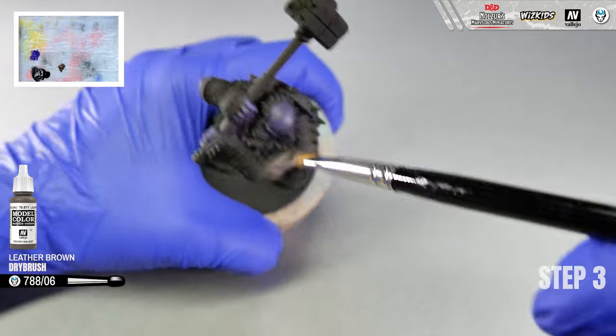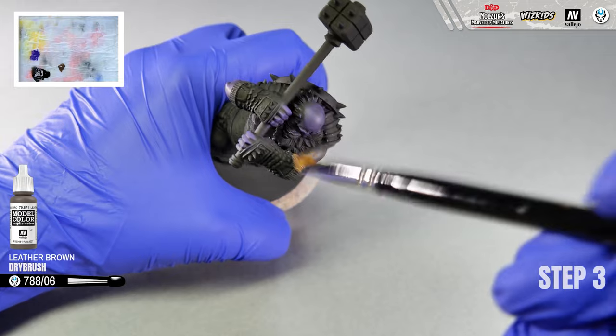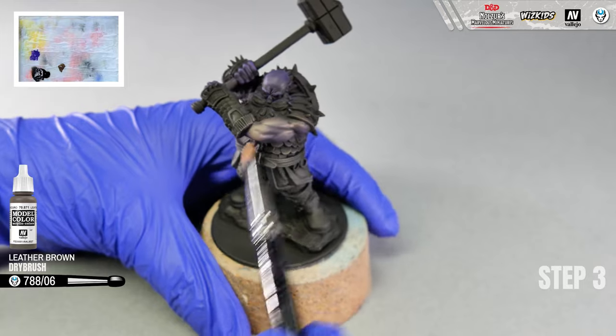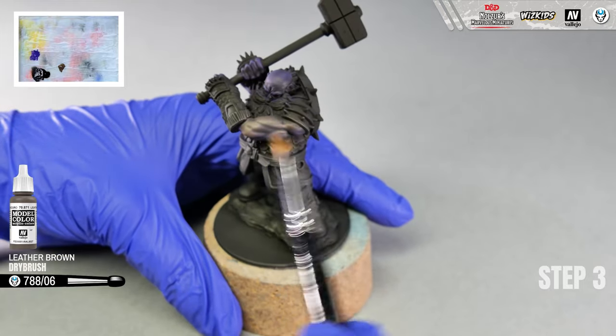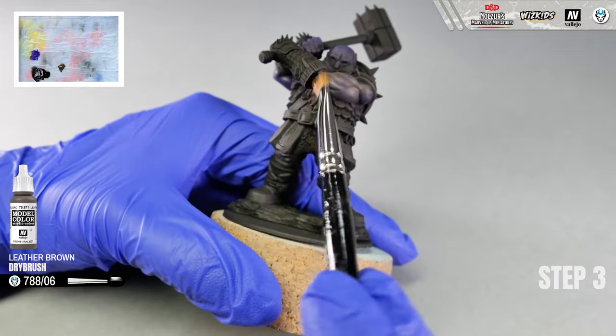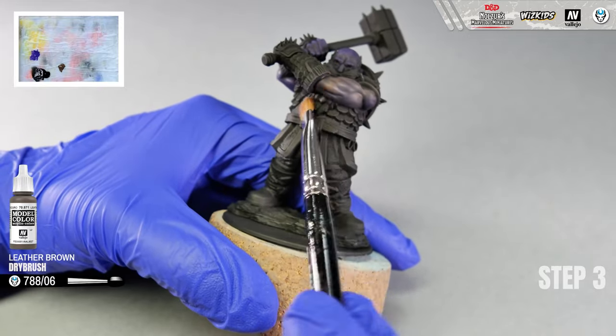To get this effect more easily, move your brush in one direction from up to down. With violet, we could move our brush in every direction, also along the length of the muscles. Now move the brush rather across the sculpture so that the color does not stick to the bottom of the arm.